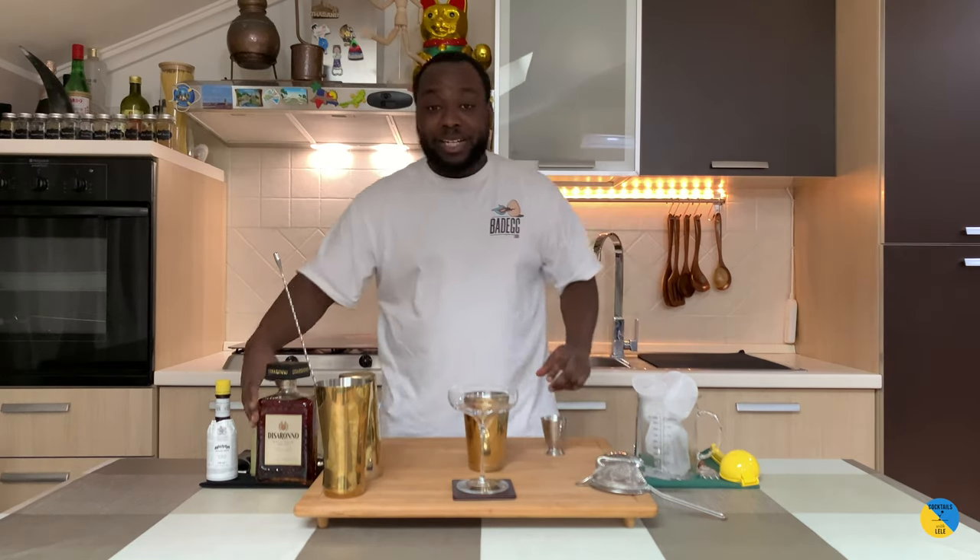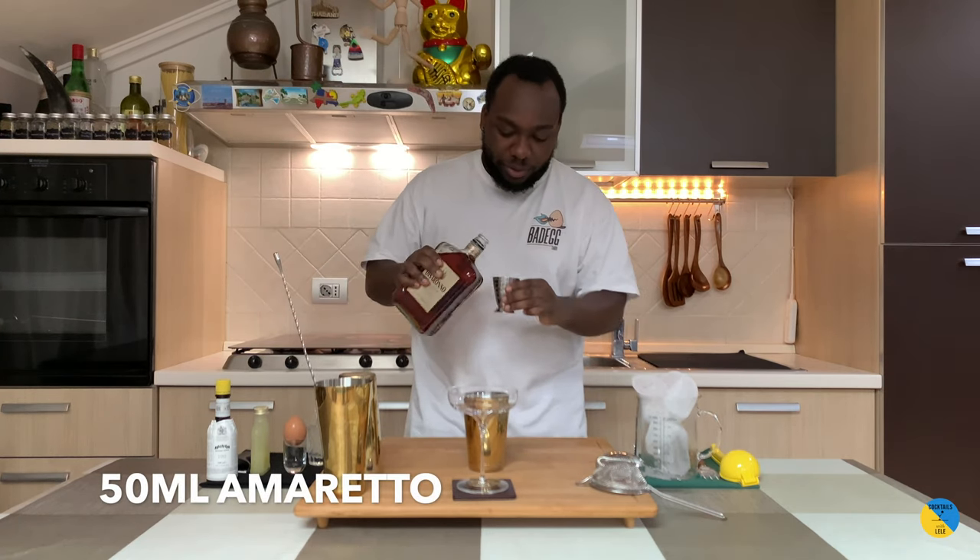Hello guys, welcome to my home bar. My name is Lele and today we're going to make an amaretto sour. It's very easy to make — let's make one together. We need a small tin. You're gonna get Amaretto Disaronno, you're gonna need 50 ml, so here we go.